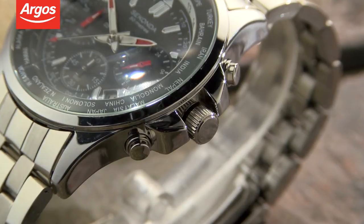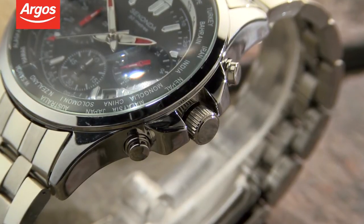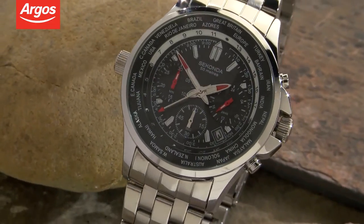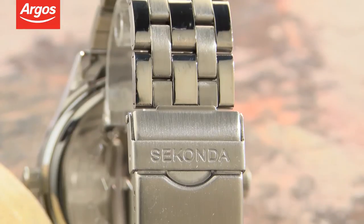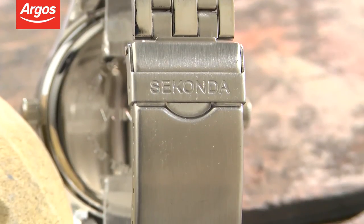As it's a chronograph watch, you can also use the stopwatch function, plus the date is displayed and it's water resistant to a depth of 50 metres. It's made from stainless steel with a scratch resistant face and really is great quality.